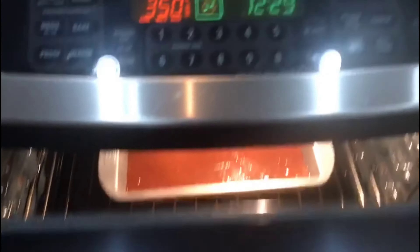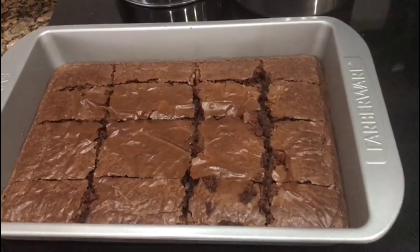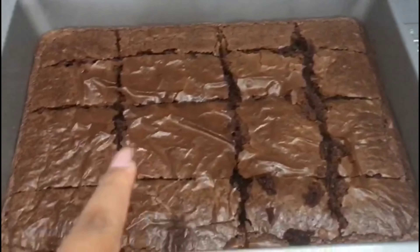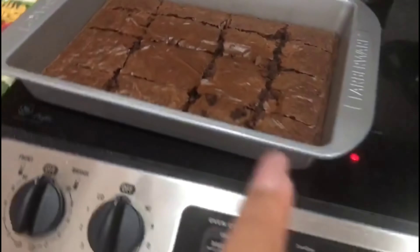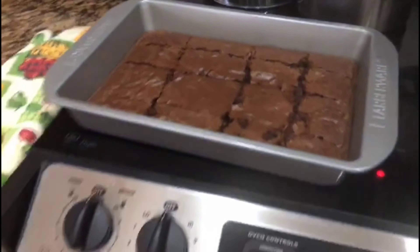I just put them in there. I just took them out like five minutes ago, letting them cool off. I just cut them up into pieces and I'm waiting for the boys. They're outside just chilling. Just going to wait for them to come in and then I'll serve them a piece, or they'll serve themselves. And I just devoured mine.